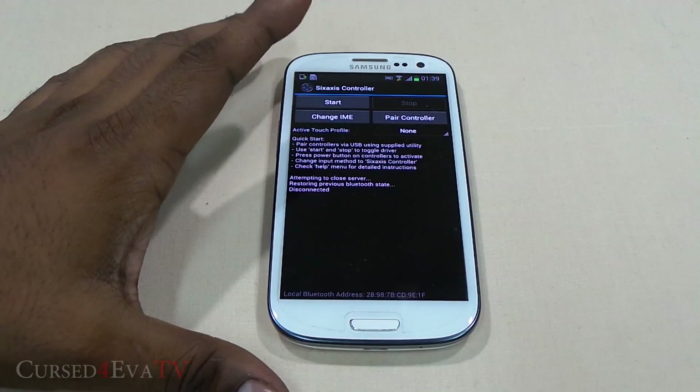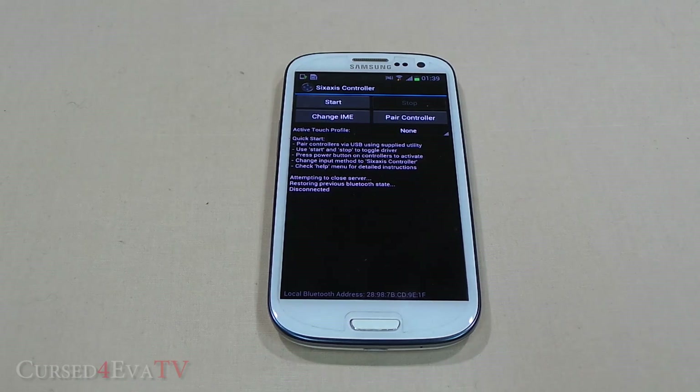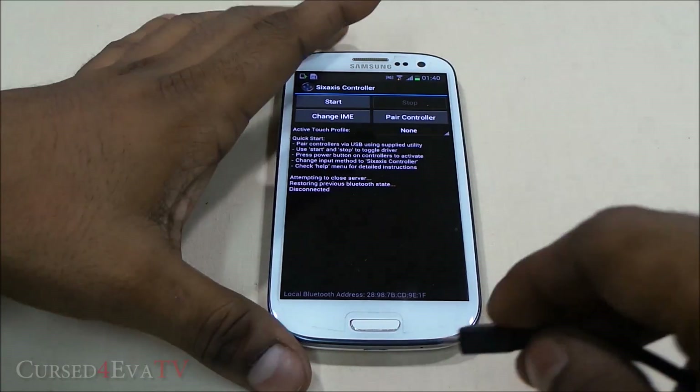It's pretty simple to use — you need a USB OTG cable. Even if you don't have a USB OTG cable, you can still configure your PlayStation 3 controller to work with your Android device, but the process is a little bit longer. I have a video on how to get that done if you don't have a USB OTG cable.